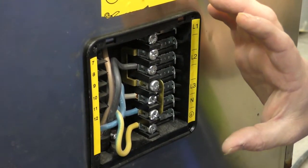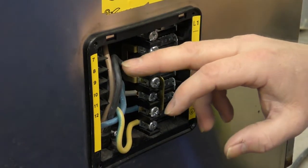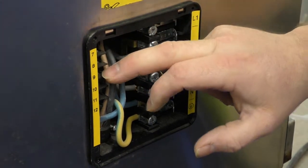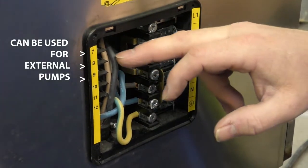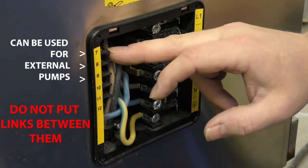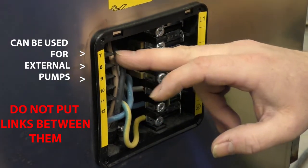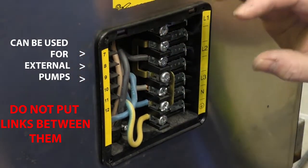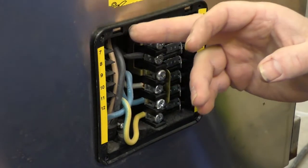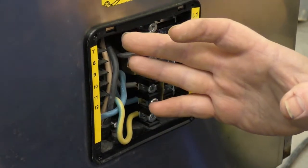This is the configuration as it stands for a three phase connection. We do have a couple of other connections — connections seven, eight and nine. These can be used for external pumps. Now we've had people in the past put links between these. Please don't do this, because that will blow the board and stop your detergent pumps from working. So unless you're wiring external pumps and you know what you're doing, just don't touch any of these terminals down this side.